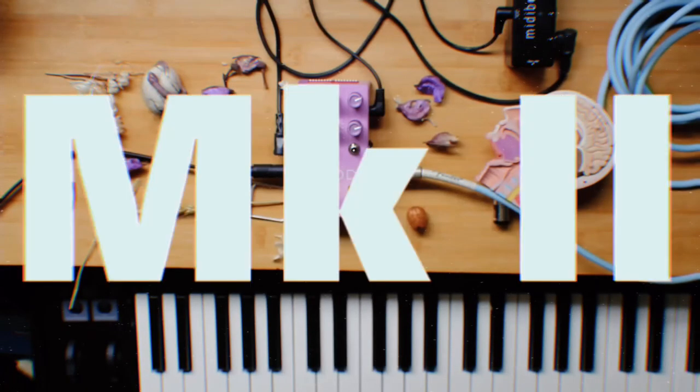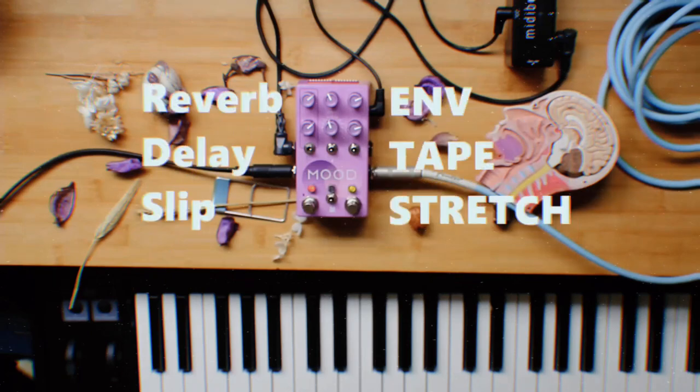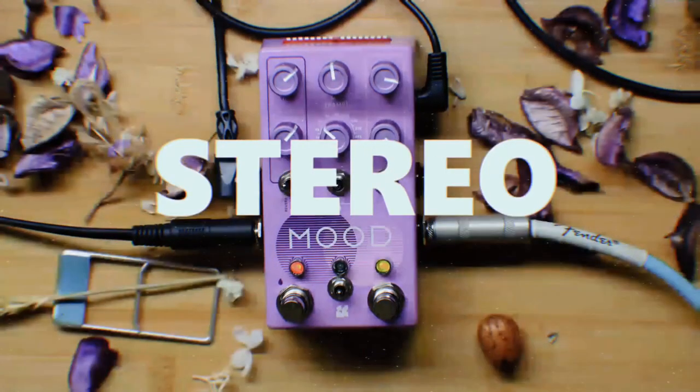Chase Bliss Audio Mood MK2 Instant Ambience pedal. Let's take a little peek at this pedal today.